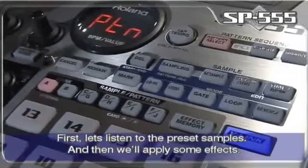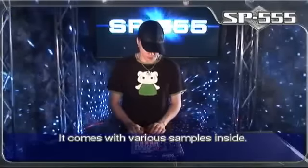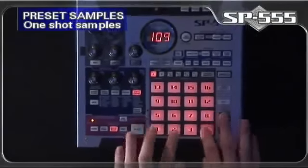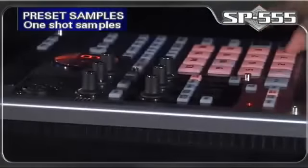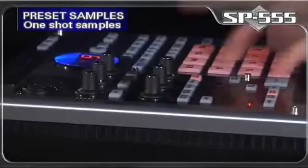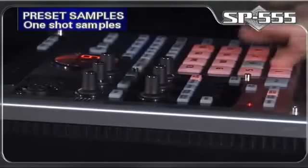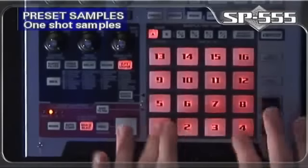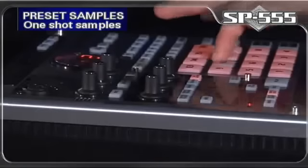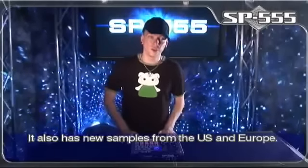First, let's listen to the preset samples and then we'll apply some effects. It comes with various samples inside. It also has samples from the US and Europe.